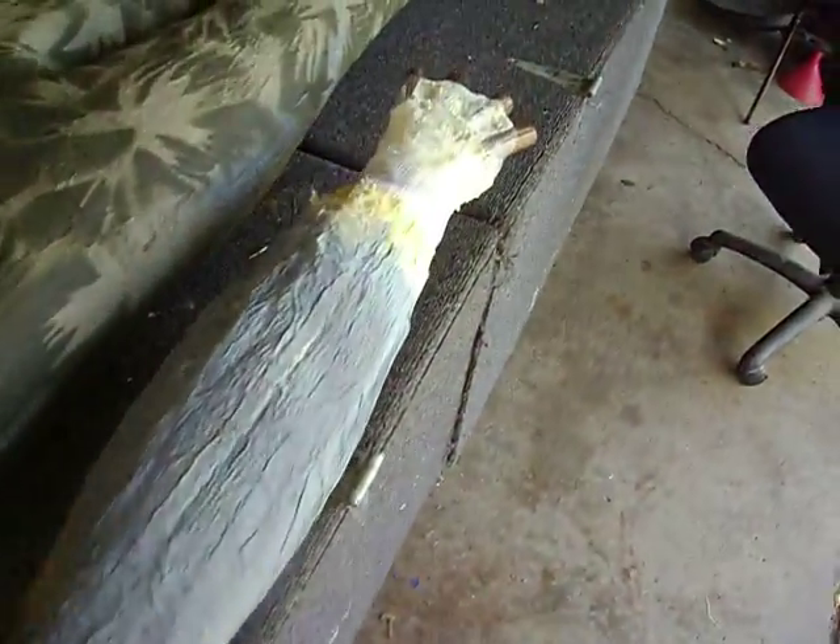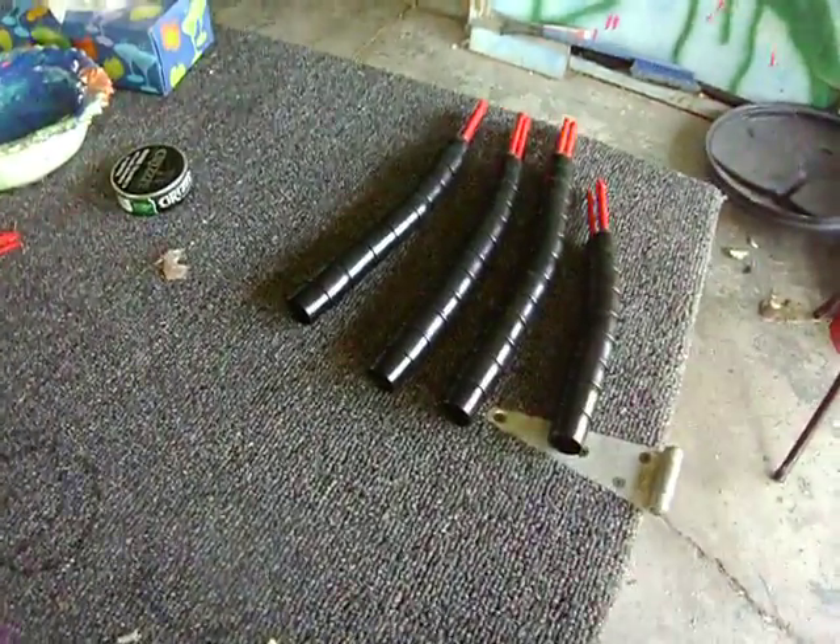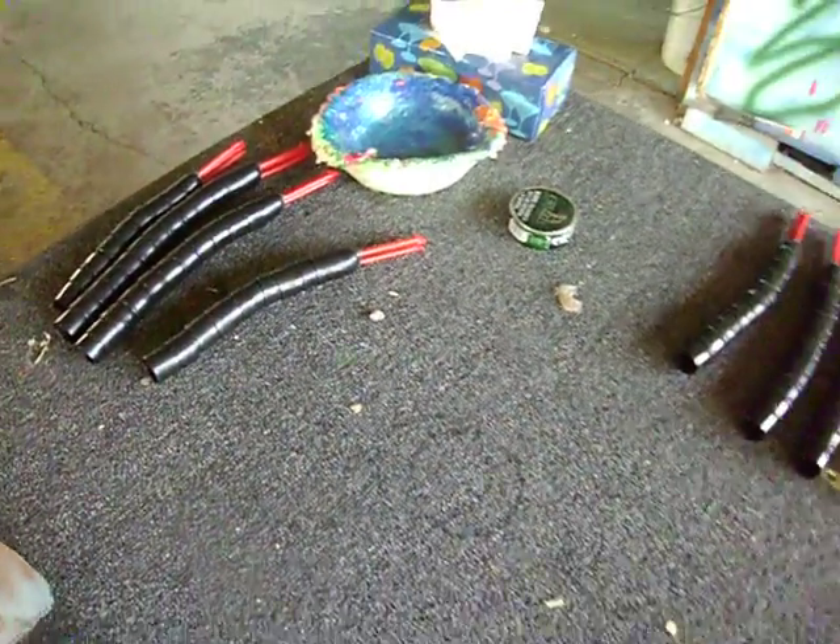What we're doing today is we're putting his hands on. We got those on, but what we're going to do is stand him up and put his fingers on here. We're still waiting for that glue to dry a little bit.